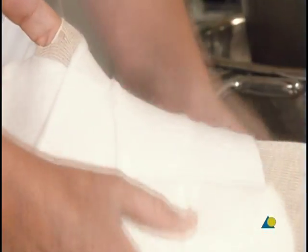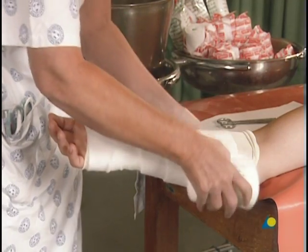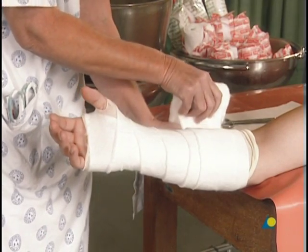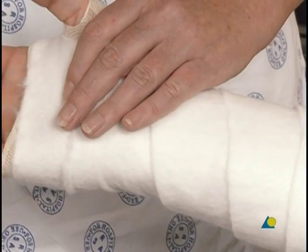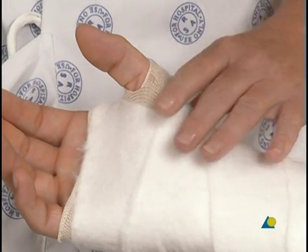The overlap creates a double layer of padding, which is sufficient for most injuries. It should be kept in mind that the more padding that is applied, the less rigid the support to the injury site. Consequently, more than two layers of padding are not normally recommended.